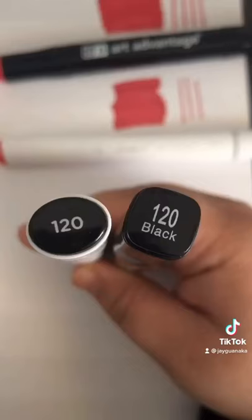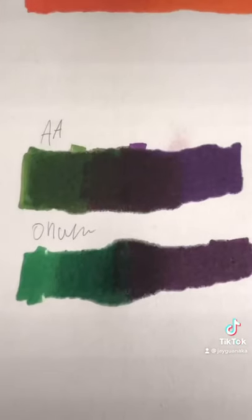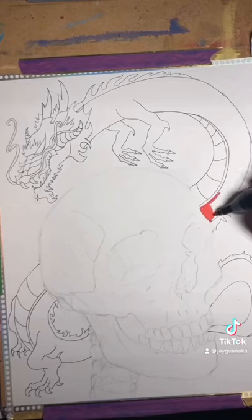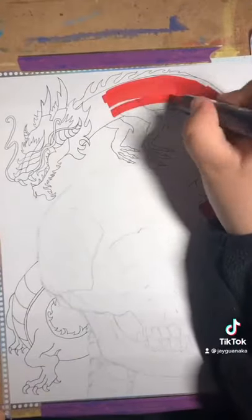As I kept swatching different colors, I didn't really see a difference. The Art Advantage markers are a bit brighter but performed exactly the same as Ohuhu markers. I also tested them as a base for my colored pencils, and they didn't do anything weird — the color stayed true.